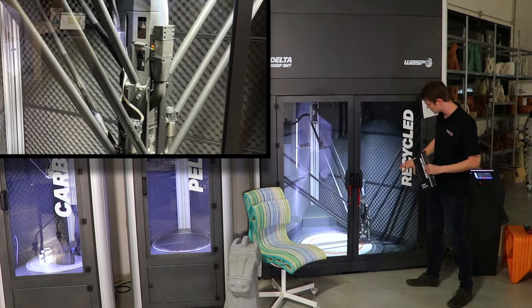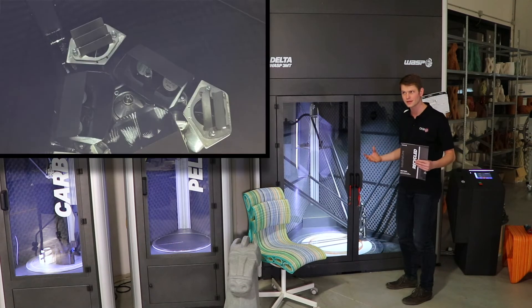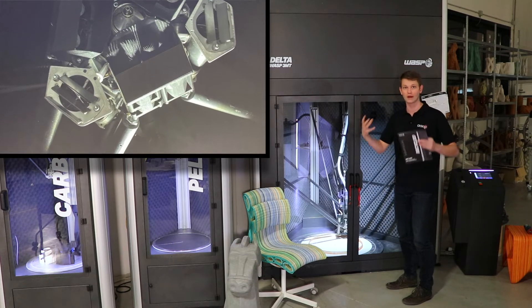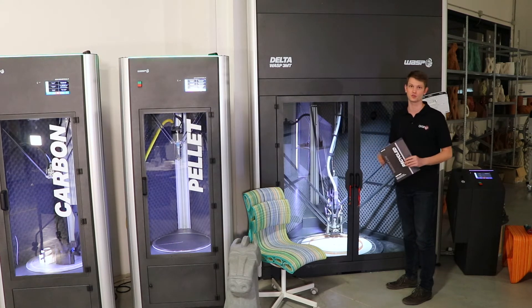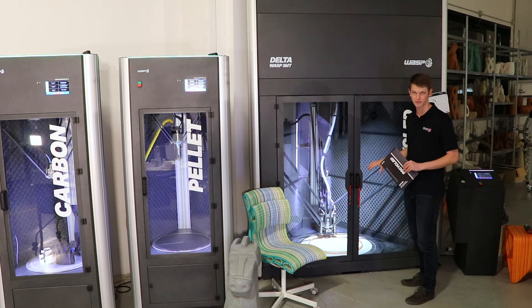On the print head there is something called a fire cap, which is basically a triplet of heat guns around the print head that blow hot air around the part, allowing for something similar to a chamber heating system. This can go all the way up to 150 degrees Celsius.